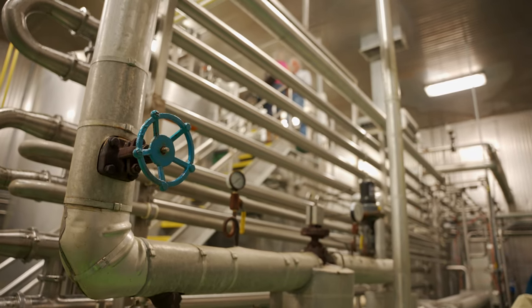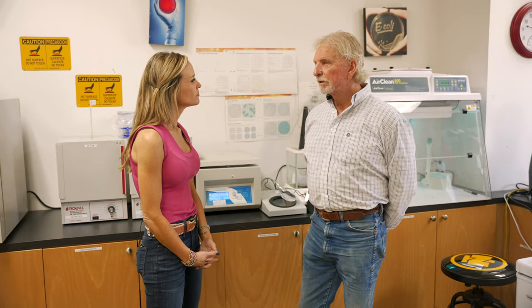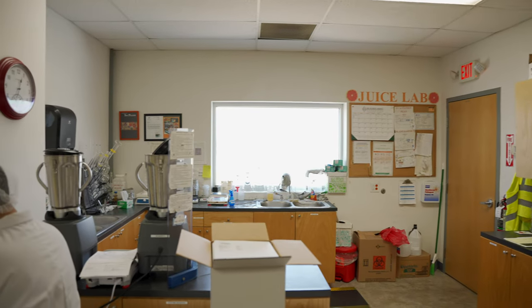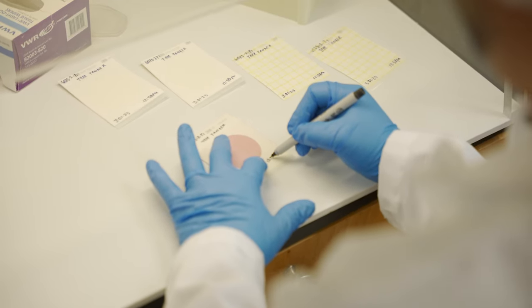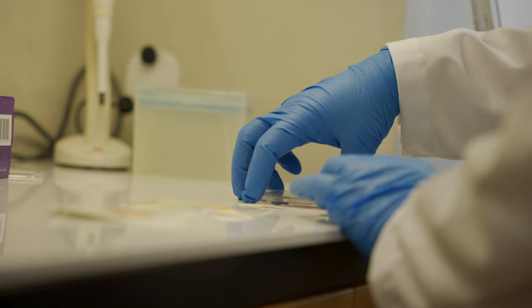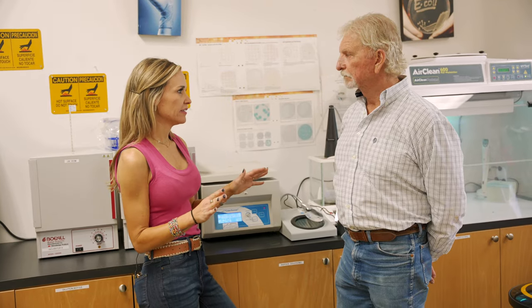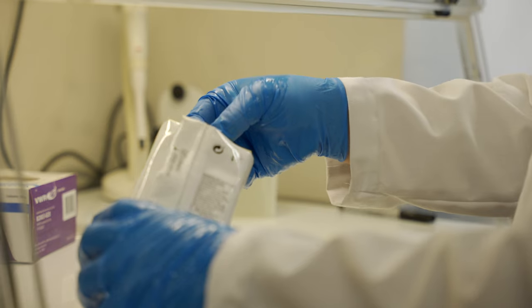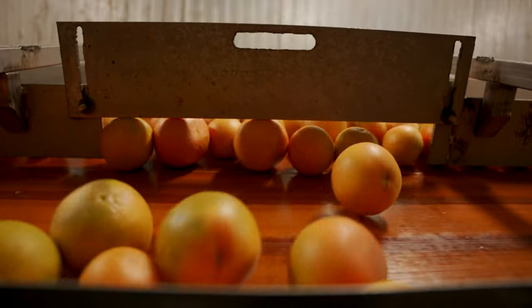Now we're in what looks like a lab. This is where we substantiate the shelf life capabilities of the products we produce. We have to describe everything we sell in terms of a Brix acid ratio, and we establish those components here in the lab. Before we start every day, the lab team goes through every component that touches the fruit and does a swab test, reading those swabs to make sure there is no microbial contact coming into contact with the juice.